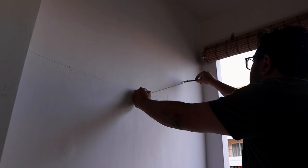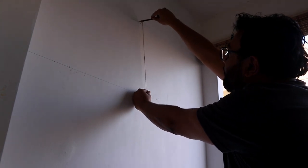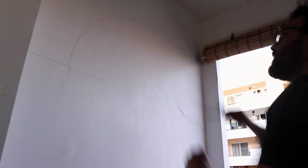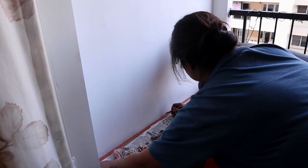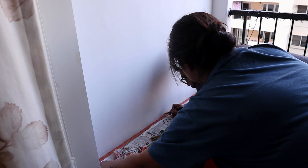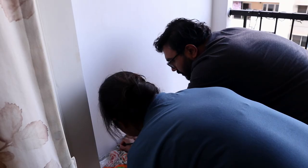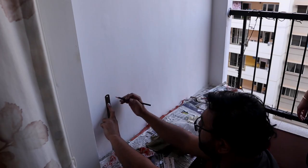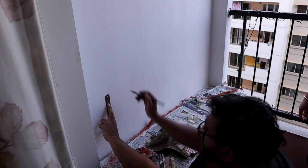Next we tied the pencil with a thread and just drew the arch. Remember, don't apply a lot of pressure — the arch will go wrong that way. Very lightly, just join both ends. We measured equally from the surface to identify the midpoint and the end points, then joined them using a scale. If you have a level maker or a bigger scale, that will make your task easier.